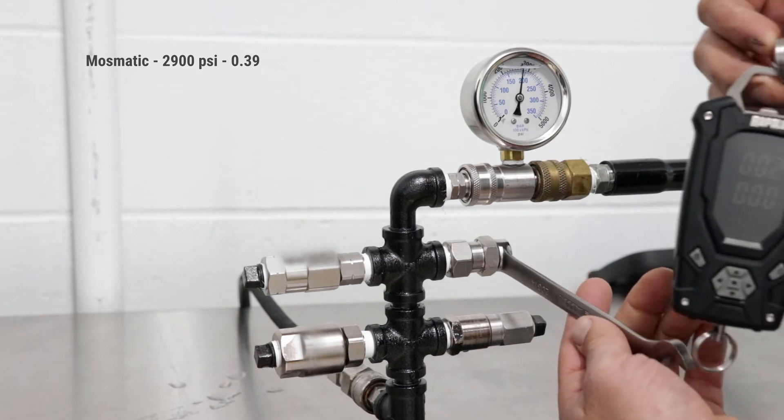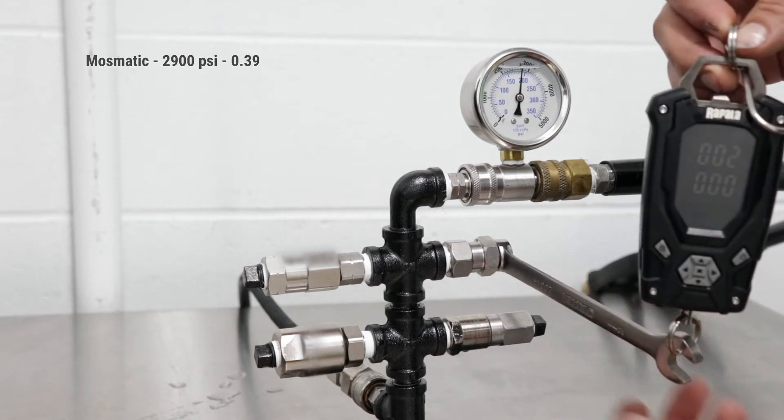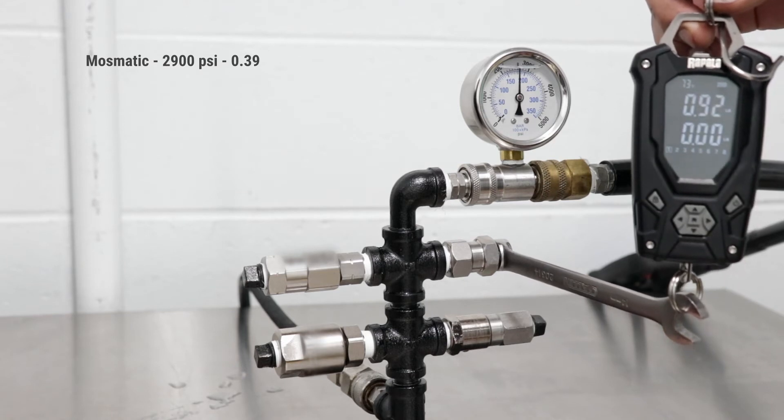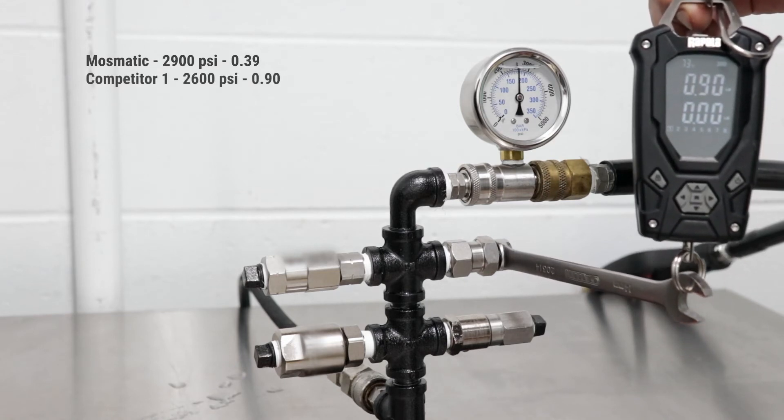Moving up to this competitive unit, on a pull I'm at 0.90 on a steady gradual pull.